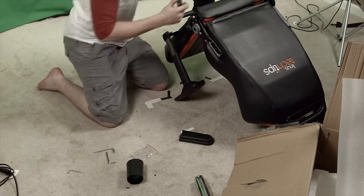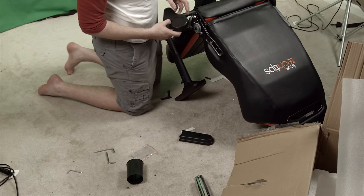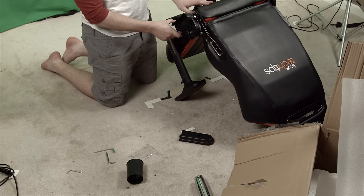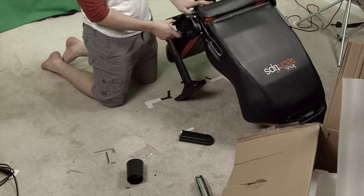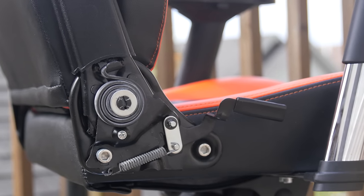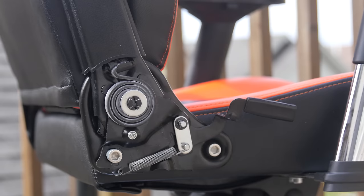Unfortunately, they did send us two left joint covers. The lack of instruction manual was one thing, but the inclusion of two left joint covers rather than a right and a left really disappointed me, as it resulted in the ugly tilt mechanism on the right side of the chair being completely uncovered. GT Omega apologized for the error and overnighted a right joint cover as soon as we informed them, but it doesn't change the fact that it wasn't in the original shipping container.